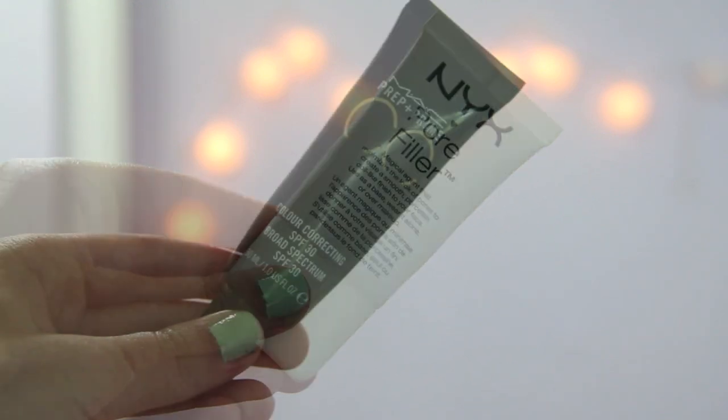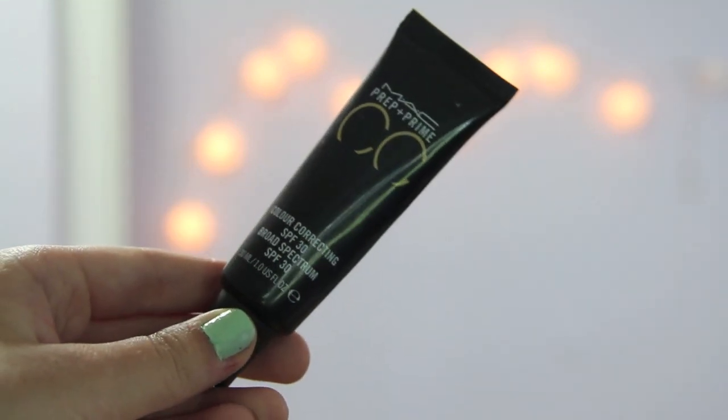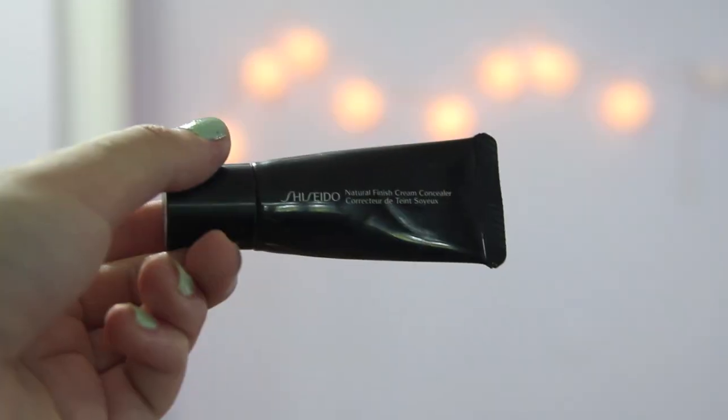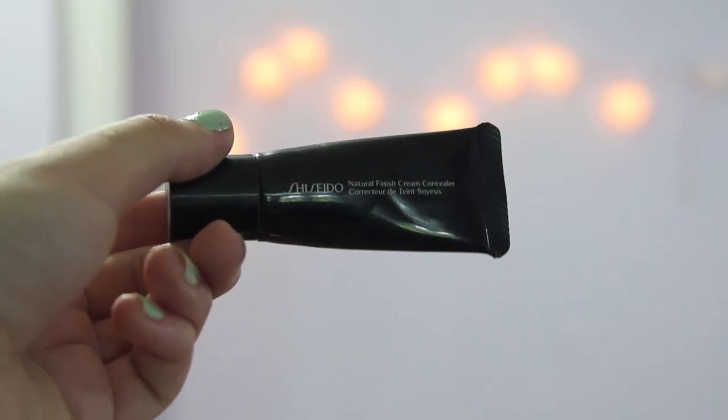So I already primed my face and applied color correcting stuff to my face. I also applied my foundation from Make Up For Ever and my concealer from Shiseido.